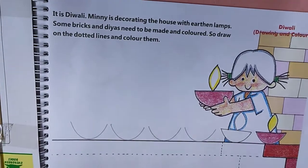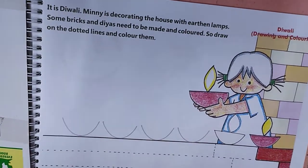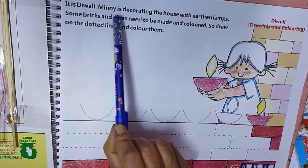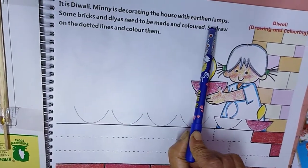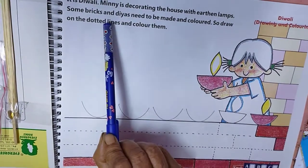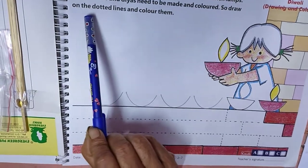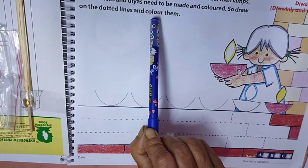Good morning class 2 children. Now let us start the S.U.P.W. book. It is Diwali. Mini is decorating the house with earthen lamps. Some bricks and diyas need to be made and colored. So draw on dotted lines and color them.